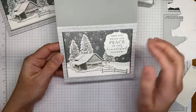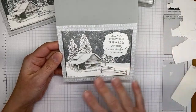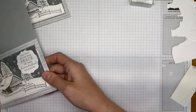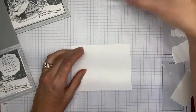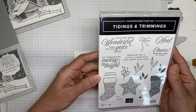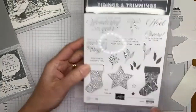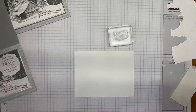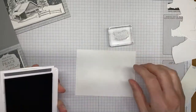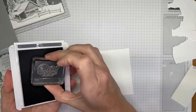That's it for the card front — super easy and a really pretty winter scene. The paper does it all; you just stamp the images, die cut, and it's done. On the inside I kept it simple with just a sentiment from the Trimmings and Tidings stamp set, which is in the current annual catalog and has its own coordinating dies, though we're not using those today.